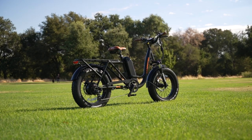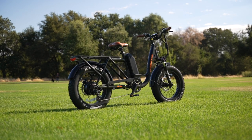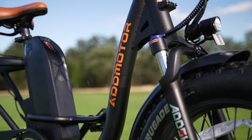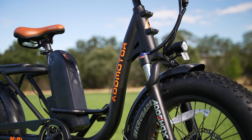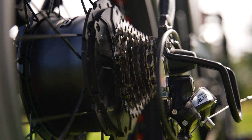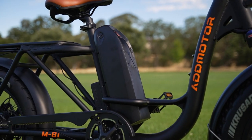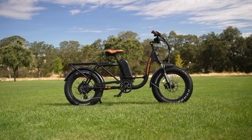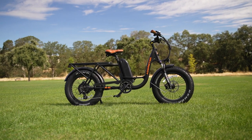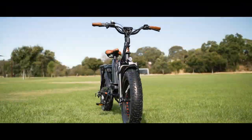Overall, the AdMotor M81 is a great choice for anyone who needs the capabilities of an electric cargo bike but in a more compact form. The M81 has plenty of power and range, and with a rear rack and optional front basket, the options are pretty much limitless. Alright, my fellow e-bike friends, let's take this electric bike out for a ride.